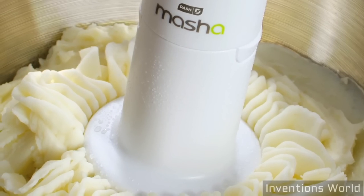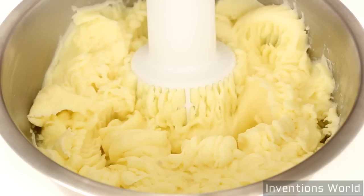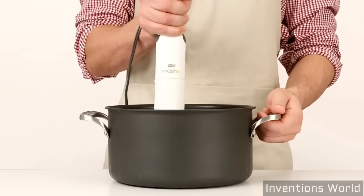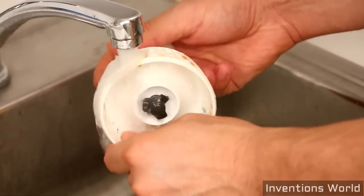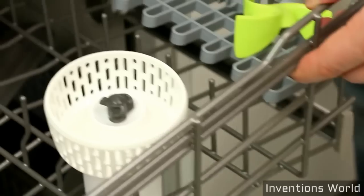What's more, the Masha 2X is specially designed to give you creamy, fluffy mashed potatoes without over-processing. And when you're done, the Masha 2X easily rinses clean and is dishwasher safe.